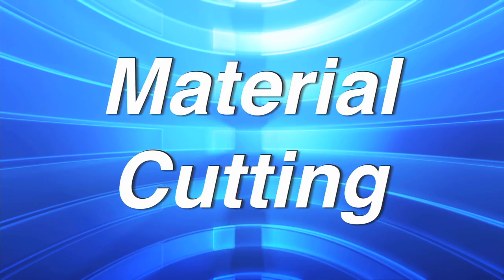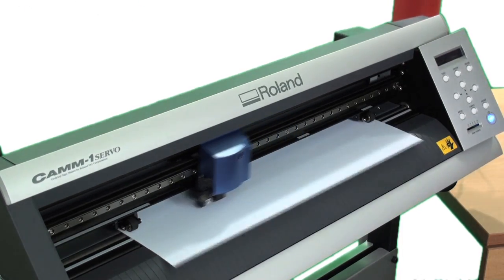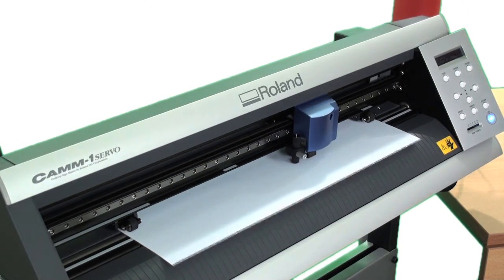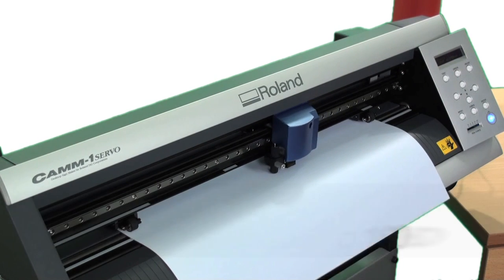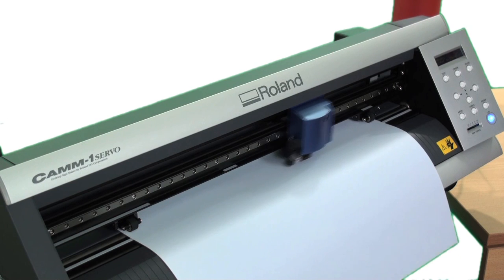Watch as we cut it, weed it, and heat apply it to show you exactly how easy Thermofilm is to use. When cutting Thermofilm, be sure to set your blade depth and cutting downforce accordingly. To give you a gauge, on a scale of 0 to 250 grams of downforce on the Roland GX24, we typically find a range of 120 to 160 to be the right setting. This will definitely vary based on blade sharpness and extension. When cutting, it's very easy to see the cut lines on this product, which will also make it very easy to weed.